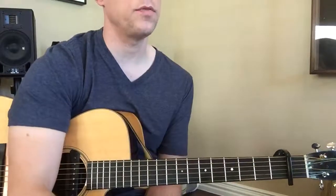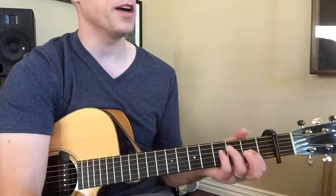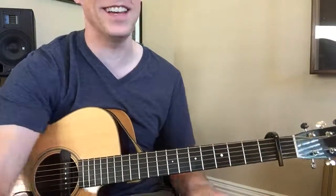If all else fails, put the capo on your guitar, play that first chord, and then start playing other shapes and see if they fit with the song. They'll probably fit.